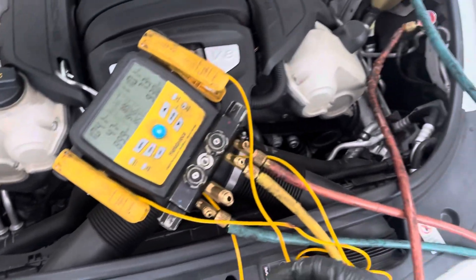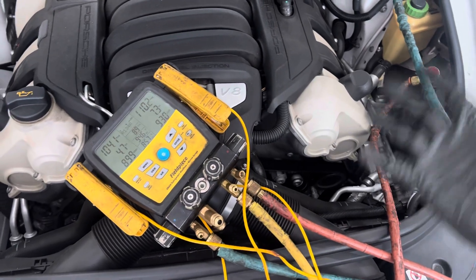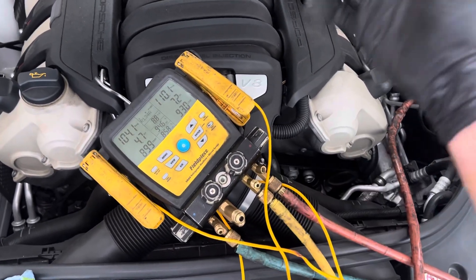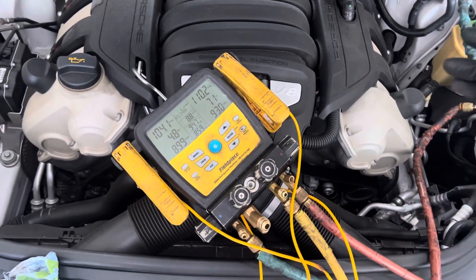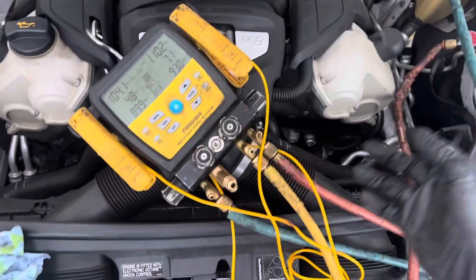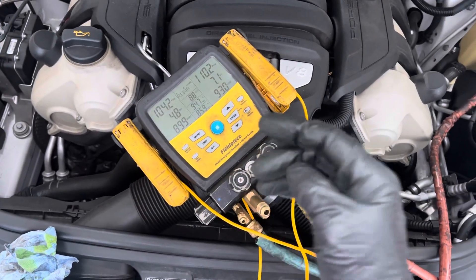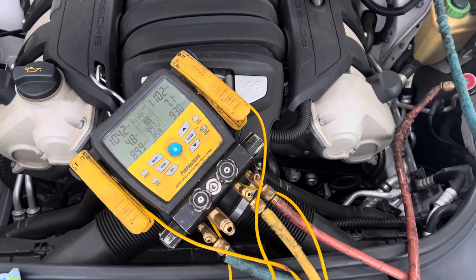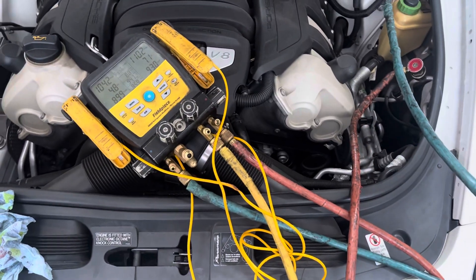I'm going to find out what's on this system because supposedly the customer watched one of those AC Pro auto parts store videos and tried to do a recharge themselves. I just hooked up right now — you're seeing what I'm seeing. We'll find out what I find once I start it up, so stay tuned for the next video to see if we can find out why it's not working.